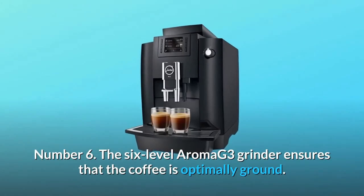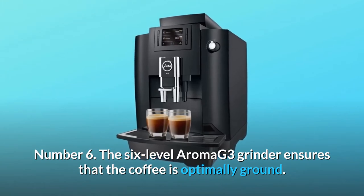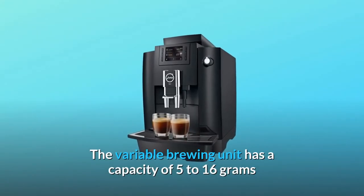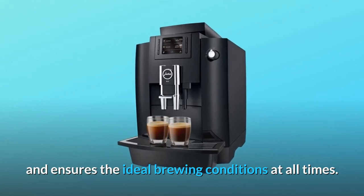Number 6: the six-level Aroma G3 grinder ensures that the coffee is optimally ground. It always grinds the beans fresh, quickly yet gently to preserve the aroma. The variable brewing unit has a capacity of 5 to 16 grams and ensures the ideal brewing conditions at all times.